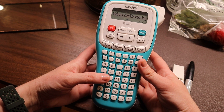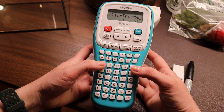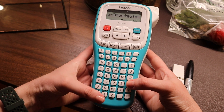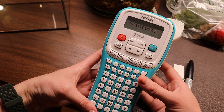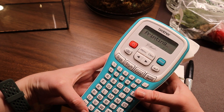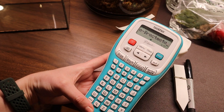What I do first before I ever really get into the box is I like to get my label maker and everything else that I'm going to need — my labels, my sharpie, and so on. I like to kind of take a mental inventory of everything in the box and then from there I make labels.